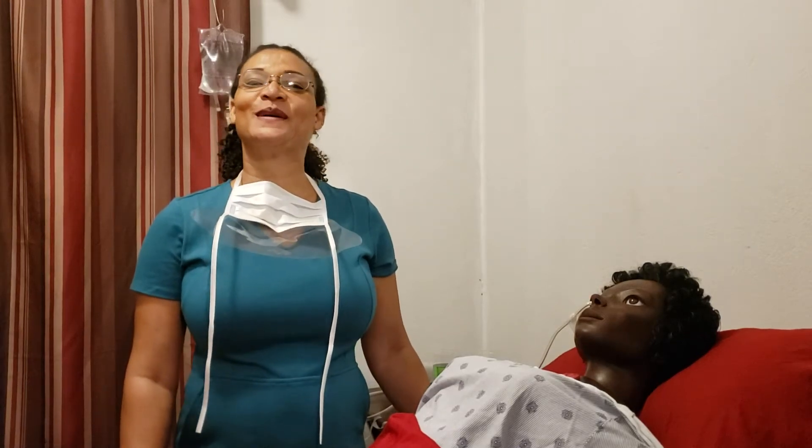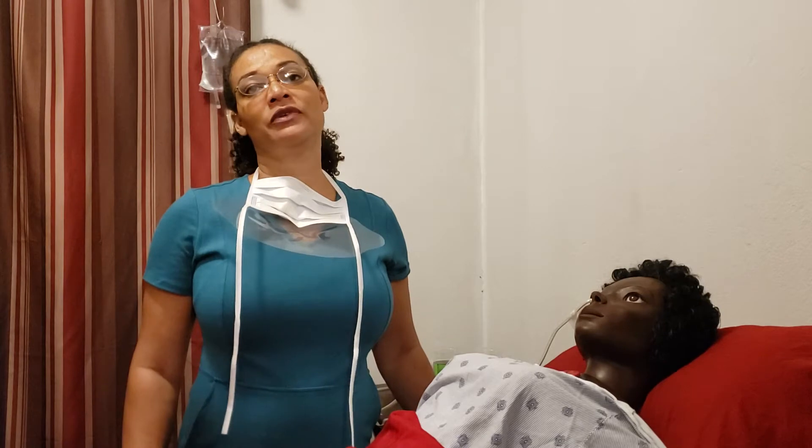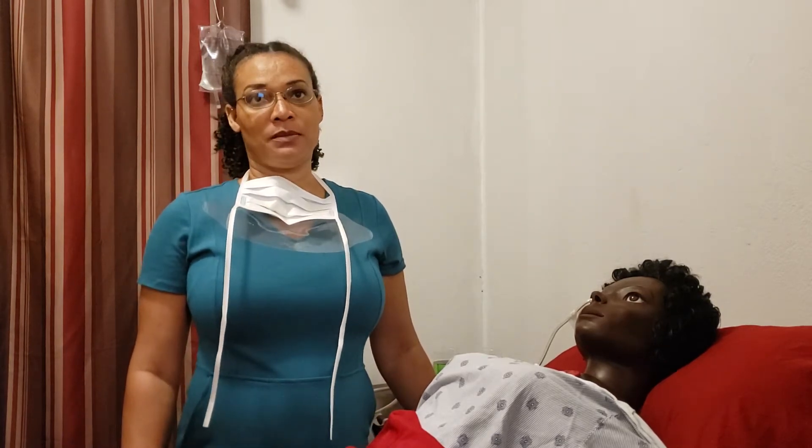Hi guys, this is Mrs. Hall here again. This is your unit on gastric lavage. You can find all the links to this video series, Nursing 3101L, in the description section below.